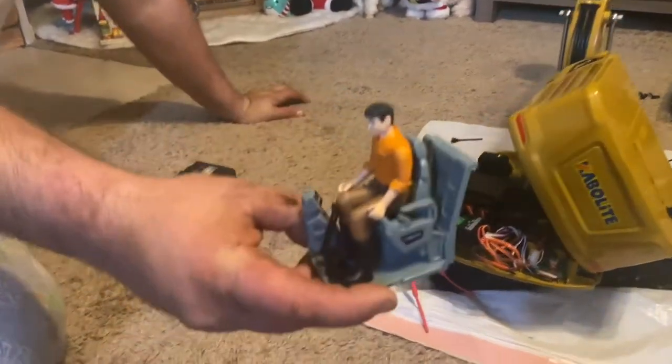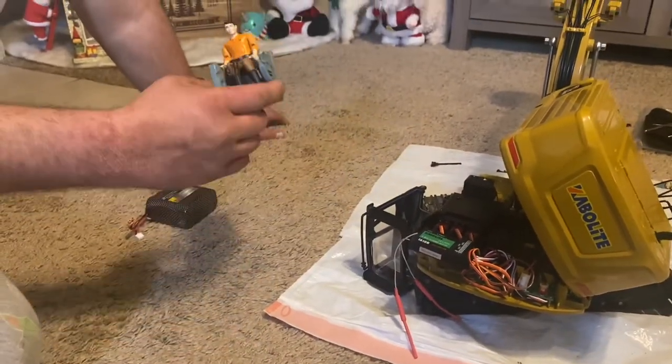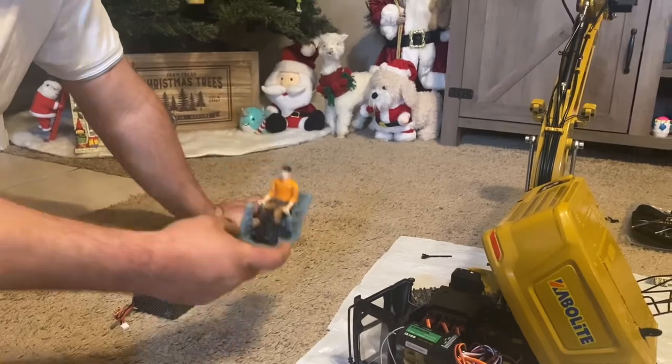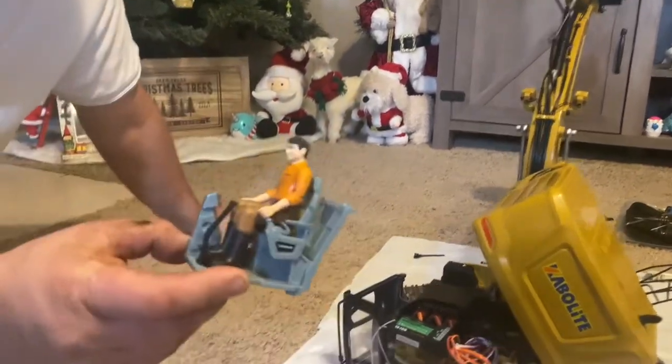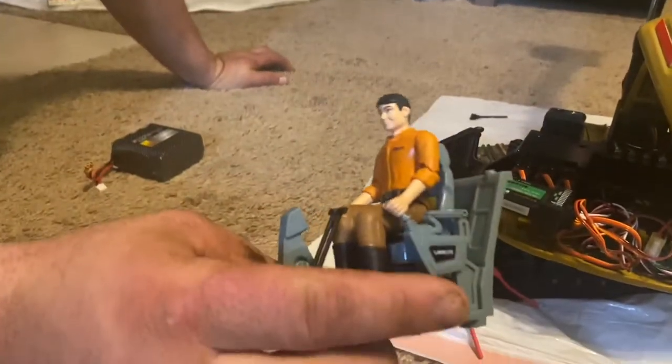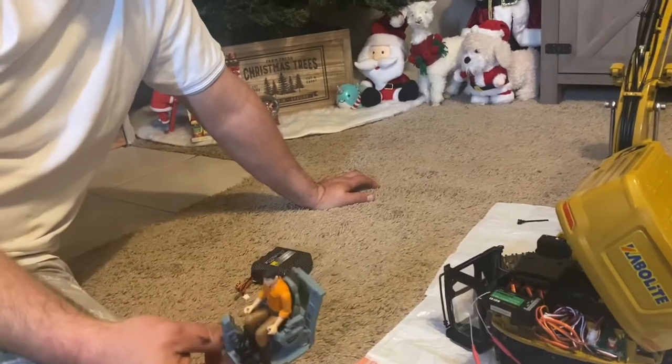So I just picked up this guy right here. He was $16. It wasn't bad at all. So I threw him in there holding the controls and placed him how I want. What I recommend doing is actually using Velcro. I know you can't see it because this seat part right here is covering it. This guy will not fall out, but if he gets uncomfortable, he falls out.